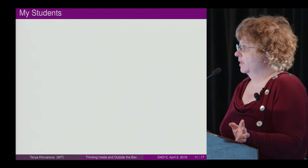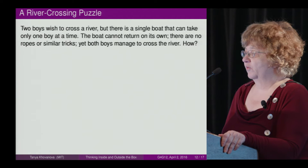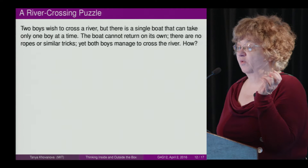So my students taught me a lesson. Let's try another puzzle: two boys wish to cross a river, but there is a single boat that can take only one boy at a time. The boat cannot return on its own. There are no ropes or similar tricks, yet the boys manage to cross the river. How? What's the outside-the-box idea?